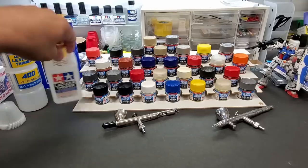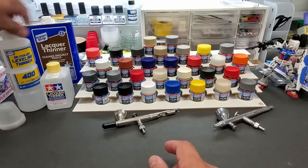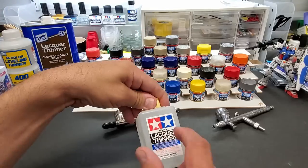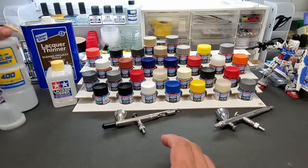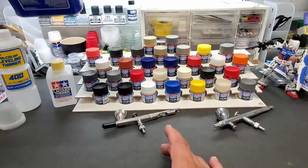I couldn't get their thinner anywhere either. I believe it has a retarder in it, kind of like Mr. Leveling Thinner. But this is their regular lacquer thinner they've had in the US for quite a while — we'll try it with this, and then we're also going to try thinning it with cheap hardware store lacquer thinner.